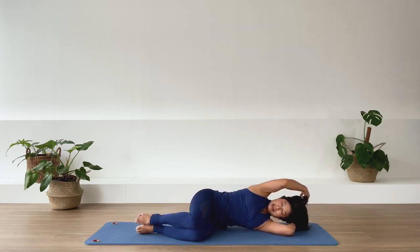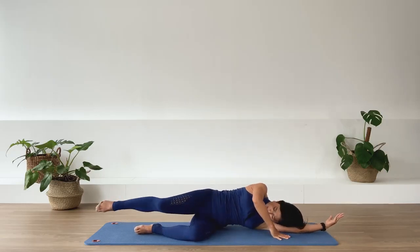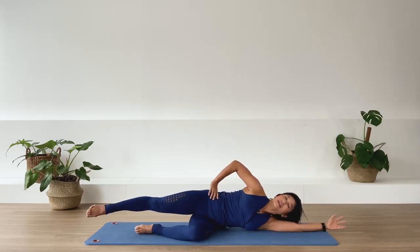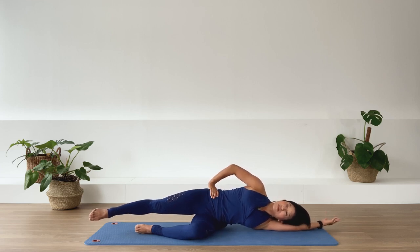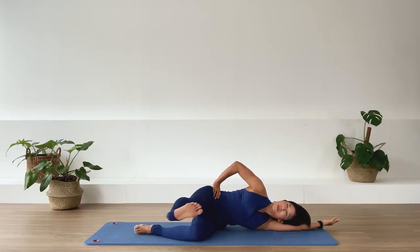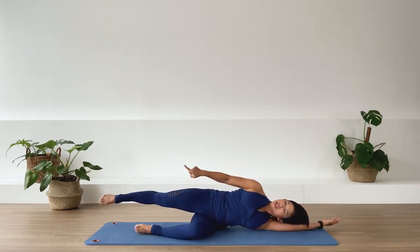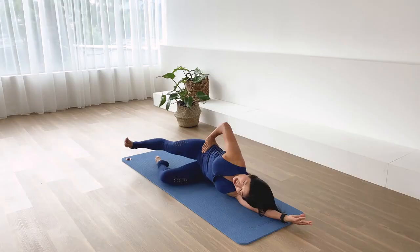And release. Lengthen the underneath arm. Extend the top leg. Place your top hand above the top of the pelvis and reach the pelvis away or lengthen the pelvis away from the spine. Now from here — dorsiflex the foot. We go forward. Exhale. Inhale, reach. Exhale. Inhale, reach. Exhale.